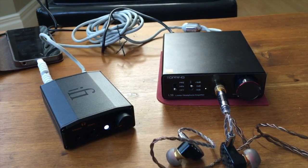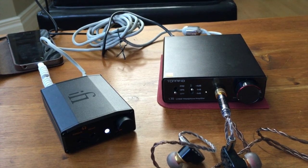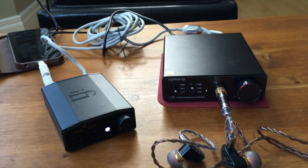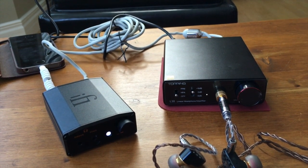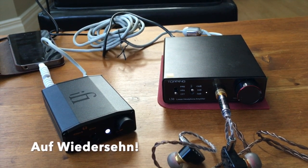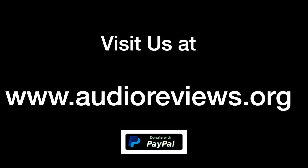So that was it from me, Dr. Schweinsgruber. Please give us a like — I know this was a short video, just testing it out. Give us a like, subscribe, donate, you know it. See you next time with a proper video review. I'm Dr. Schweinsgruber from Calgary. Auf Wiedersehen, thank you.